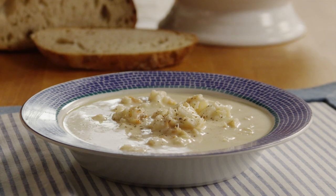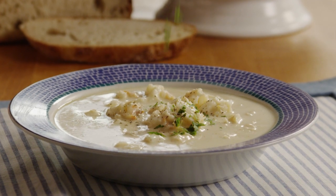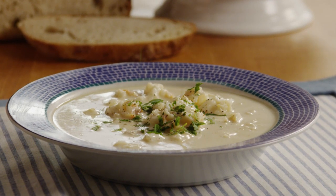If you like, season with a little more ground pepper and a sprinkle of chopped fresh parsley just before serving.